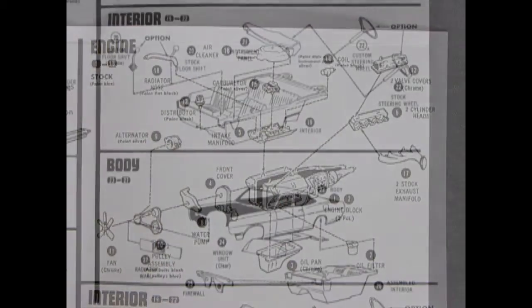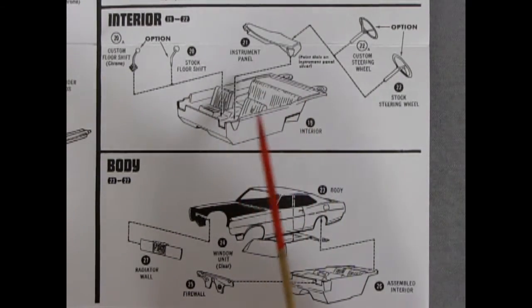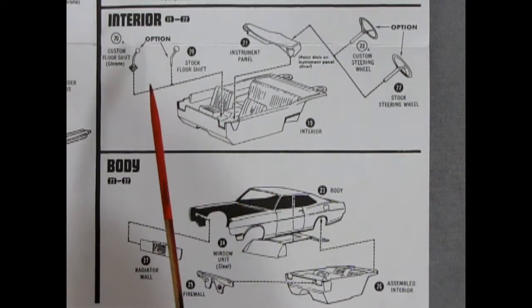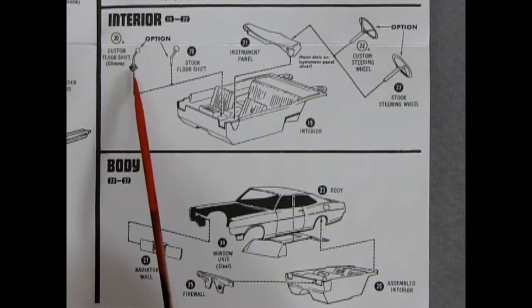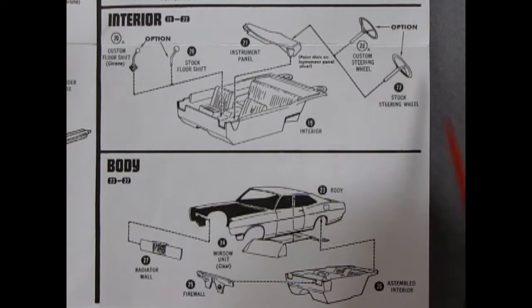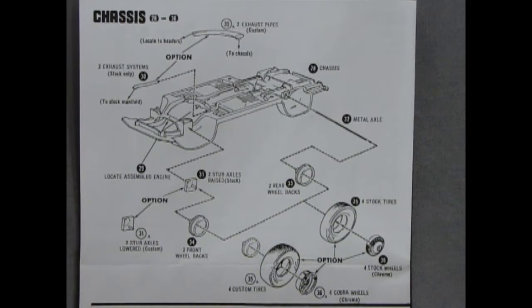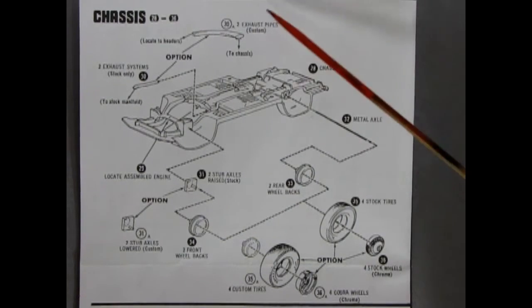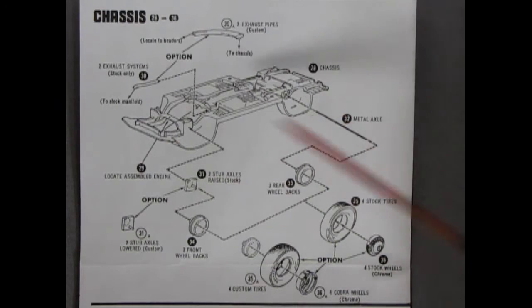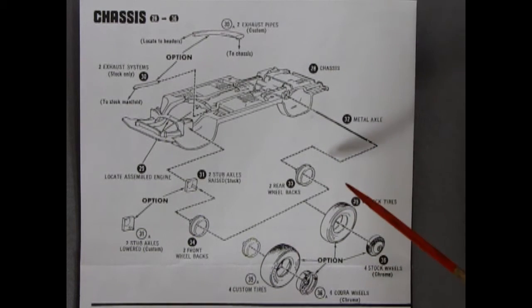The stock version also includes a coil and air cleaner. For the interior and body: the interior tub is molded as one piece, which is typical for a kit made in '69. You have a stock floor shift or an optional custom floor shift, the dashboard, and a choice of custom or stock steering wheel — the stock one has a horn ring. The one-piece body has one-piece glass going into a one-piece interior with a one-piece firewall and a radiator wall.